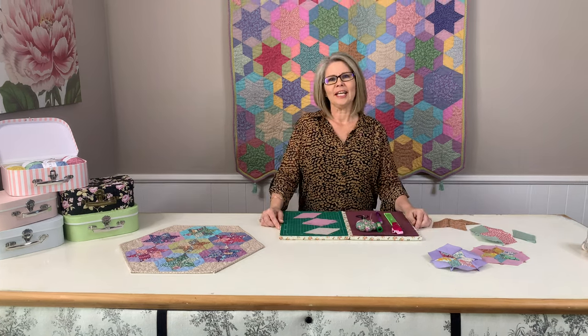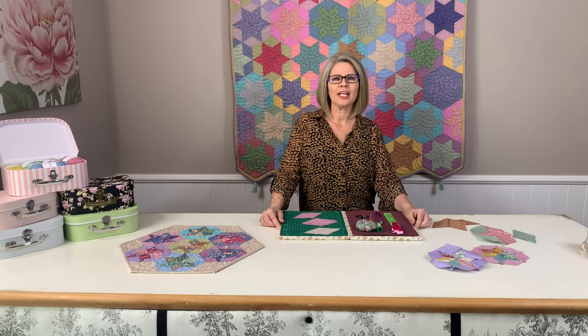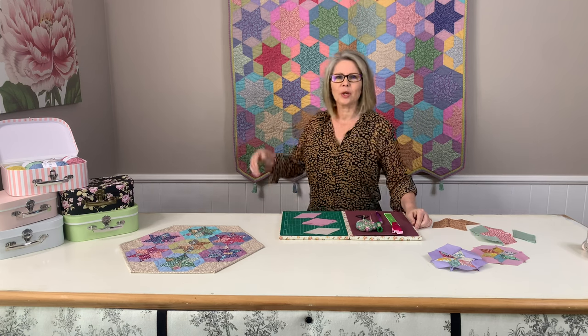Six-pointed star is such a great shape to use in a variety of projects. I have used this technique in our latest new release project, Chambré Stars.